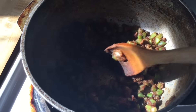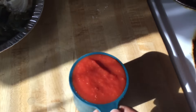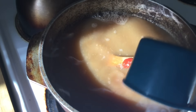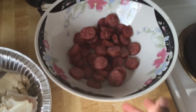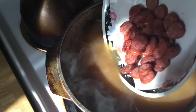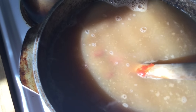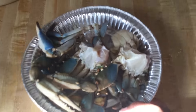So next we're going to add in our shrimp stock. Now we're going to add in one cup of crushed tomatoes, one pound of sausage, and four blue crabs. Look at the blue crabs — aren't they beautiful?